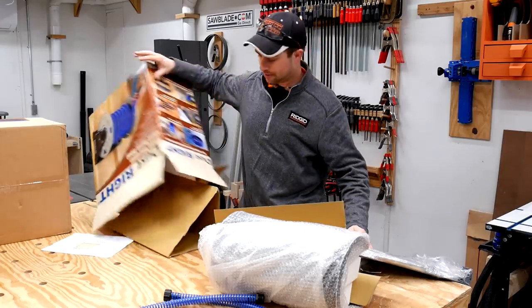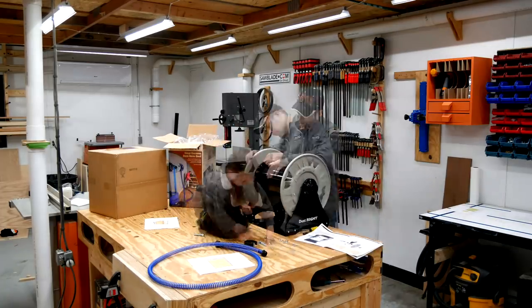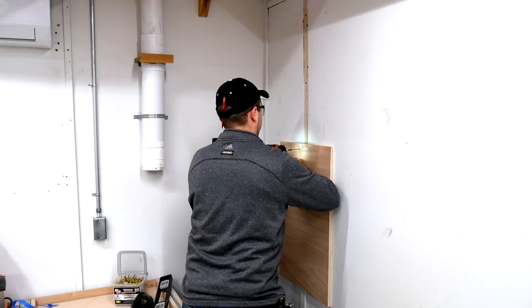Some assembly required. After I was finally able to get the reel out of the box, Ethan and I assembled it using the supplied instructions, which were pretty good — could have been a little bit clearer with a few steps — but I was able to figure it out without undoing too many bolts.